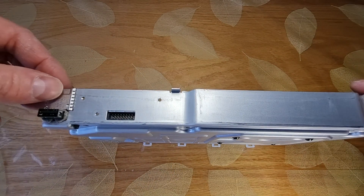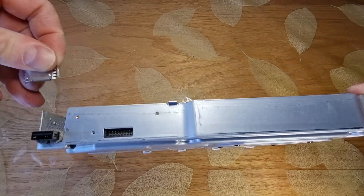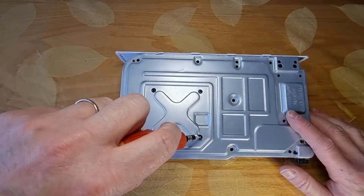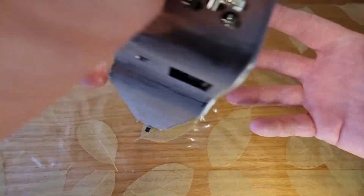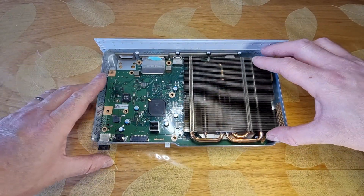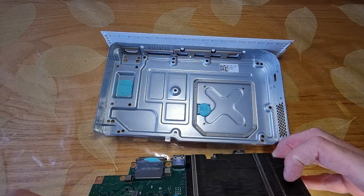Next, remove this metal part and unscrew four last screws. Now you can take out the motherboard and finally reach the NVMe disk drive.